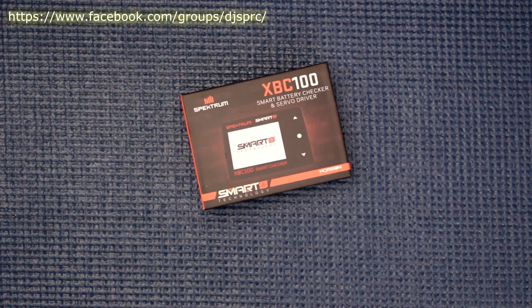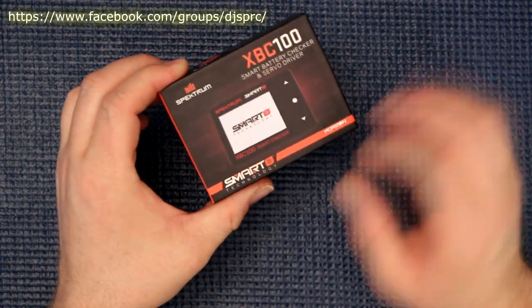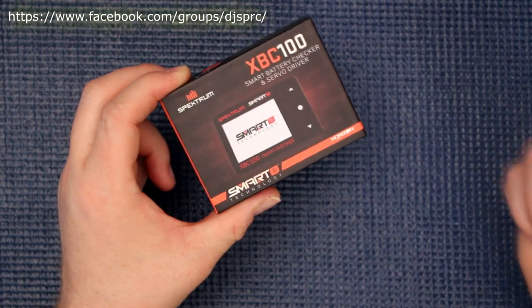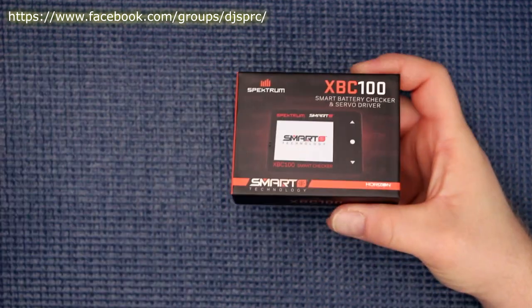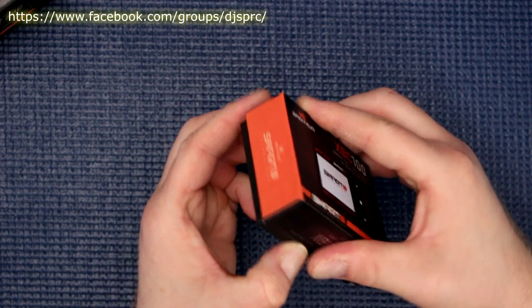Welcome to another video by DJSPRC. Today we have the Spektrum XBC100, the smart battery checker and servo driver — or tester. Basically it's a tester, a battery checker, and a battery programmer at the same time, able to program these batteries right here. Let's open it and see what's inside the box.